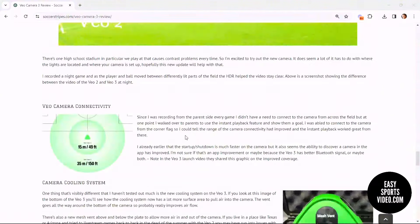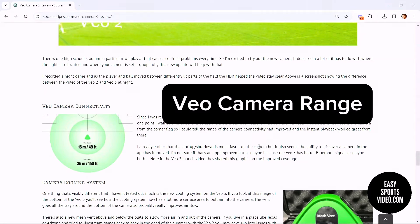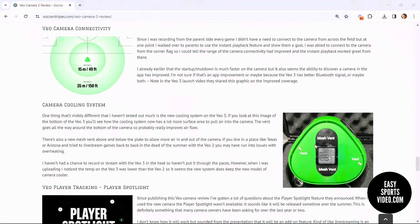We looked at HDR and night recording, then talked about some of the changes in connectivity — how you can do instant replay from farther away on the field — and the startup and shutdown time. Then the cooling system: we didn't really get to test this out much because it wasn't hot out, but we take a look at how it's set up.